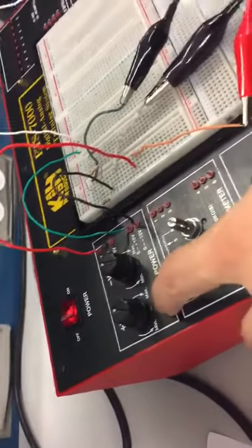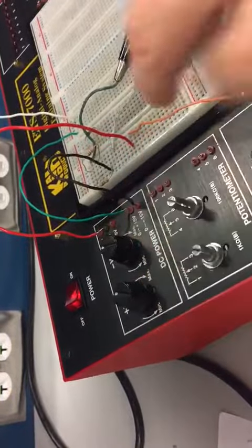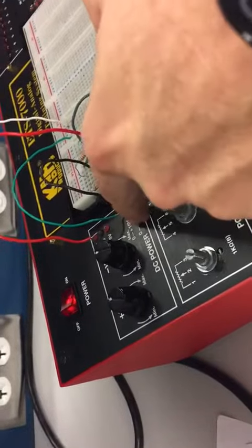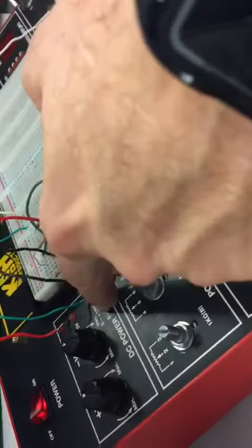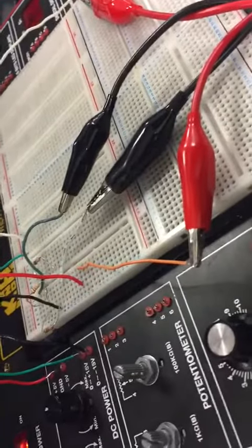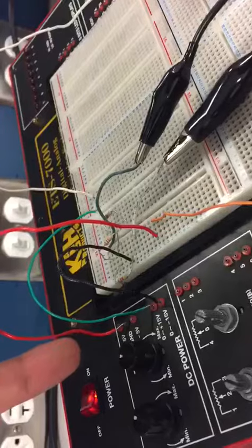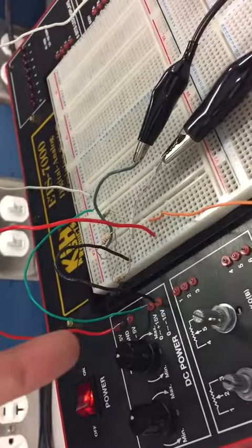One of the main things — I have to set this at negative 12, sorry, this at positive 12 and this at negative 12. We do that by putting on the sensor, the ammeter: the ground goes to the negative, the negative goes to the ground here, and then the positive goes to the plus 15, and we set that at 12. For this one, we put the ground to the negative again and then set this to minus 12.